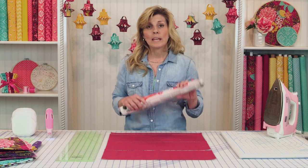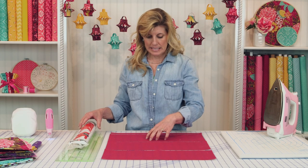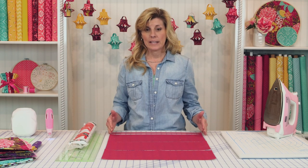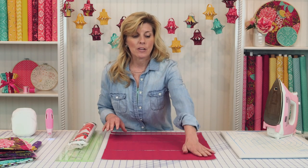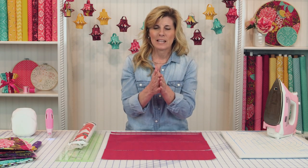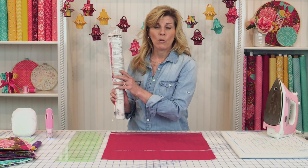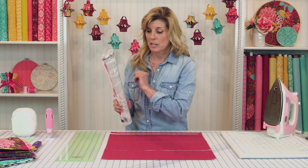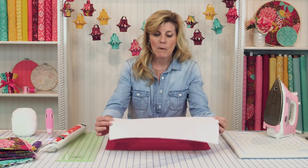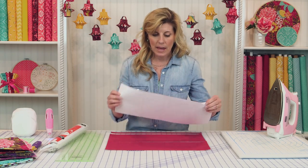From the Heat and Bond, you'll do the exact same cuts: three sections of six and a half by 18, and one section that is one by 18. You'll have your pieces of Heat and Bond and your pieces of fabric, and you'll put the Heat and Bond to the wrong side of the fabric. Iron that down with a medium setting — the instructions are on the back of the roll if you've never used this product before. When it's all bonded together, the fabric will be on one side and the Heat and Bond on the other.